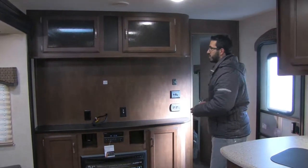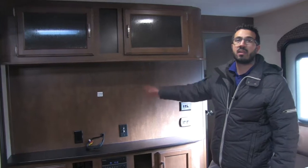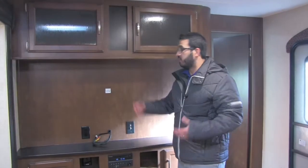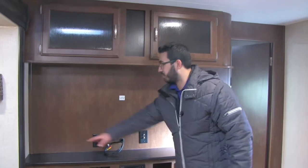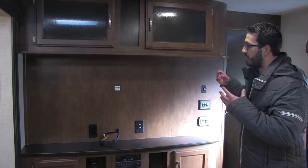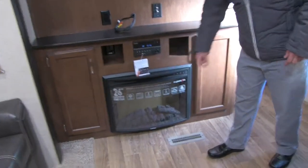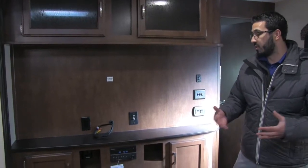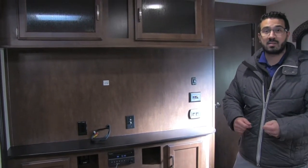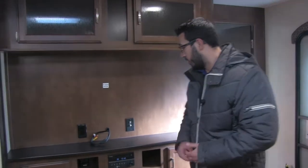Over here is the entertainment center. They don't box it in — they leave it nice and open, so if you want a big TV you have the space to put it. If you don't want a TV, you have a nice wall for a picture or decorations. Underneath, you see you have a fireplace — not only does that look really nice, but it's essentially a space heater. So when you're camping with shore power and you don't want to use propane but it's a little cold out, you can turn that on and it will heat the space up very well.